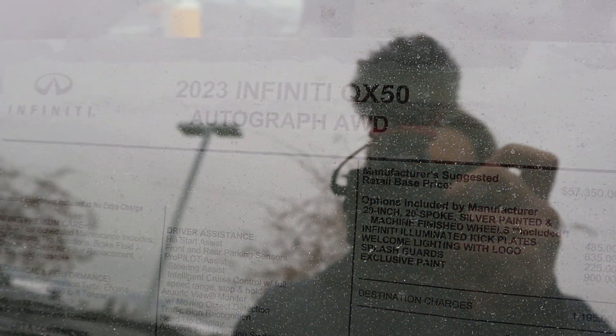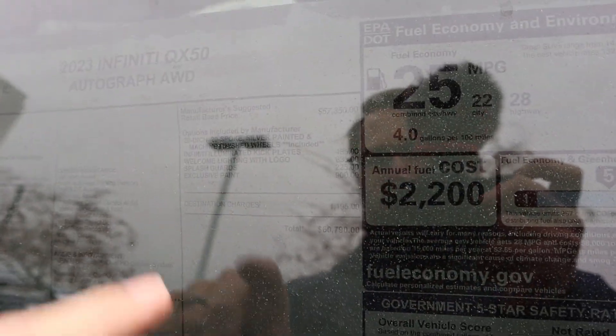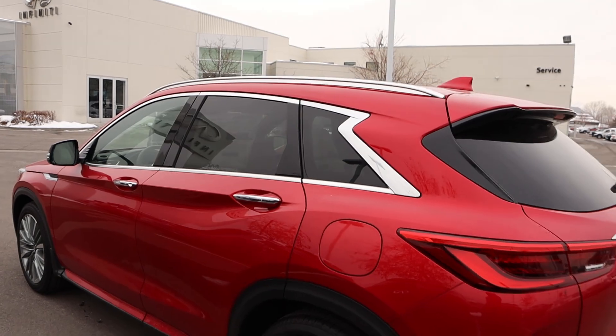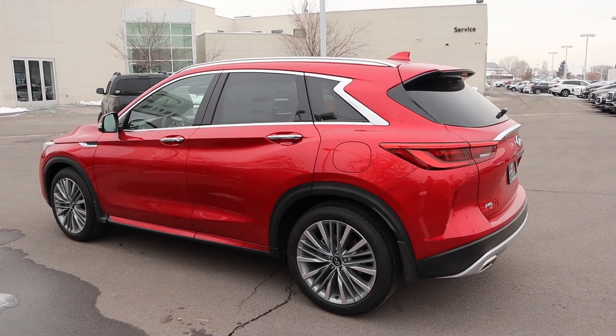Here's our window sticker for this QX50. This is the Autograph package, and almost everything is standard equipment. There are a few options like the wheels and the paint color. The total MSRP on this particular one is $60,790. Let's see how it drives.